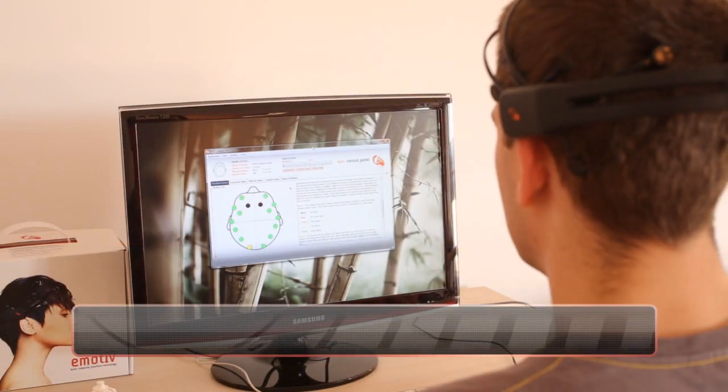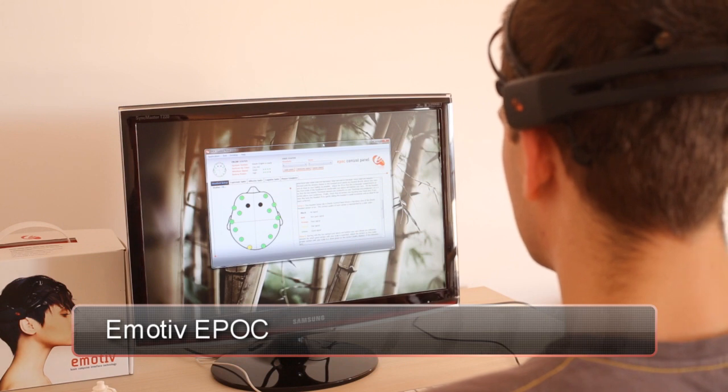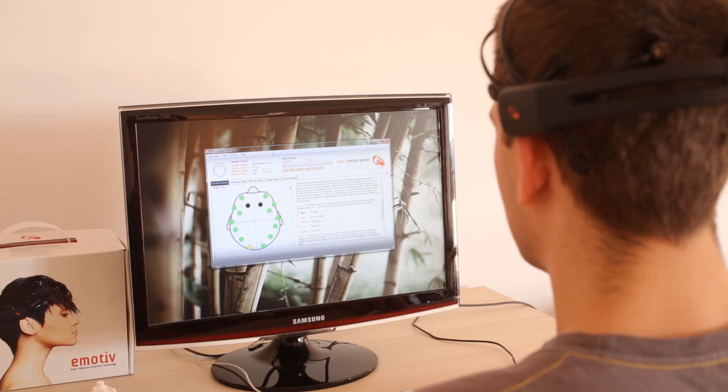Today we'll be reviewing the Epoch Brainwave interface by Emotiv. If you're unfamiliar with the device, it is designed to allow you to manipulate anything that you see on your computer screen using only your brain waves. So let's dive right in.